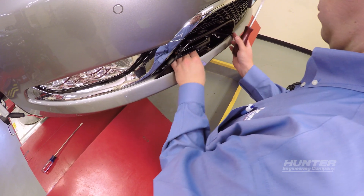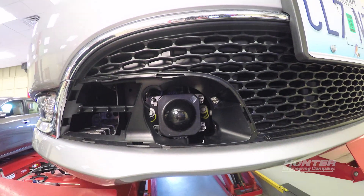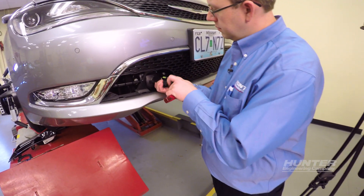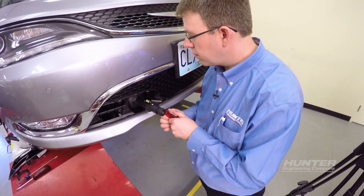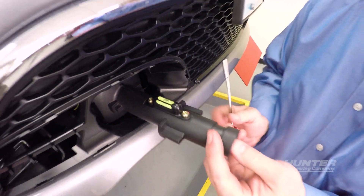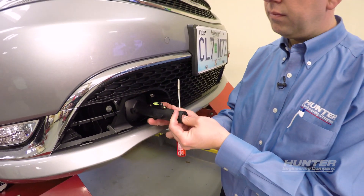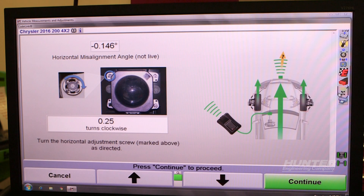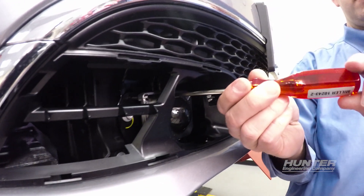Locate the radar and remove the trim pieces to access the radar adjustments. Install the radar vertical alignment tool and adjust vertical level using the included driver. Horizontal adjustment is calculated by the vehicle's computer and displayed by the aligner. Complete this adjustment as indicated on screen.